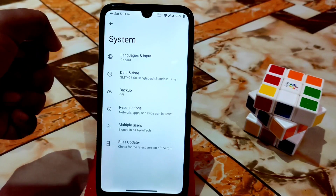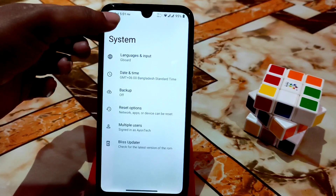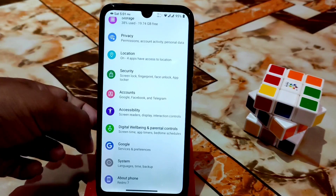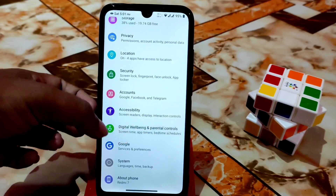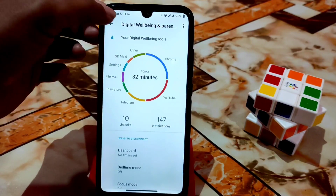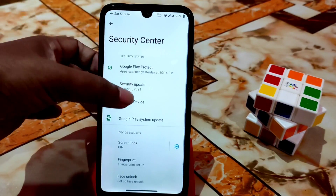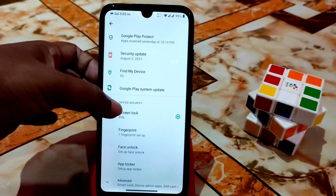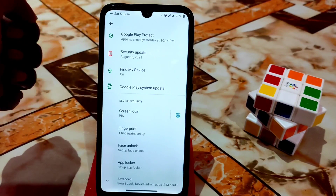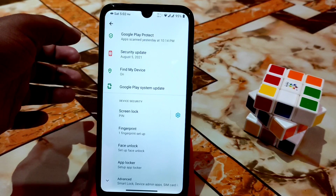You'll get the developer options here if you want to enable them, and we have the latest Google keyboard. We also have digital wellbeing, pattern controls, data, accessibility, accounts, and security. All the features in Android 11 are here — fingerprint, face unlock, app locker — everything.